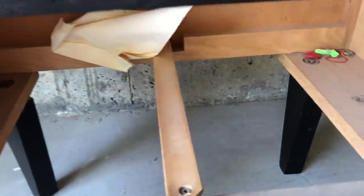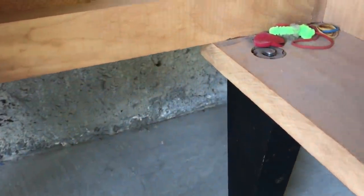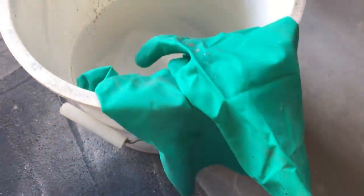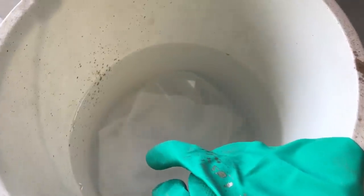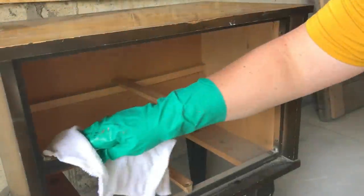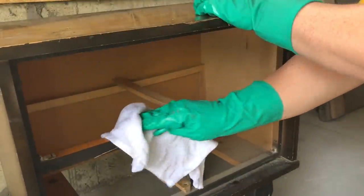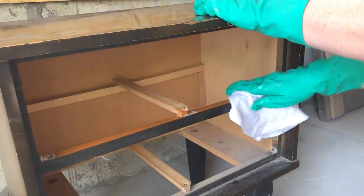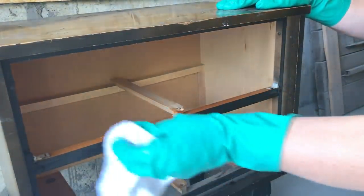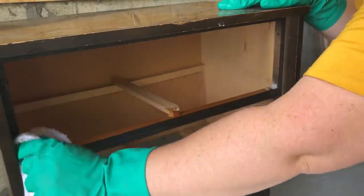Nightstands from the thrift store always seem to come with fun little goodies inside — it's a really good reason to make sure that you remove all of the drawers and clean the inside as well as the outside of your pieces. I'm going to give this nightstand a really good scrub down with some hot water and TSP, which is a degreasing, deglossing cleaner. You want to make sure that you use gloves when you're using this product as it is caustic and can harm your skin.